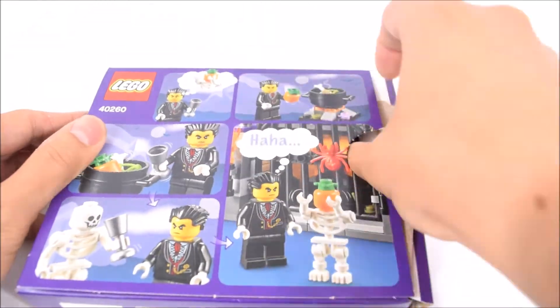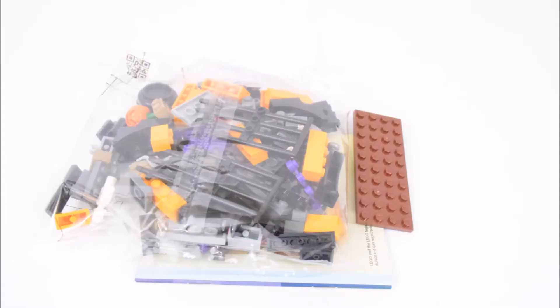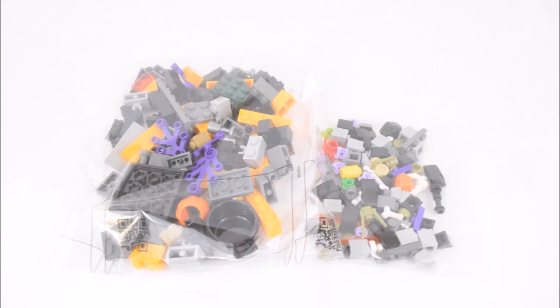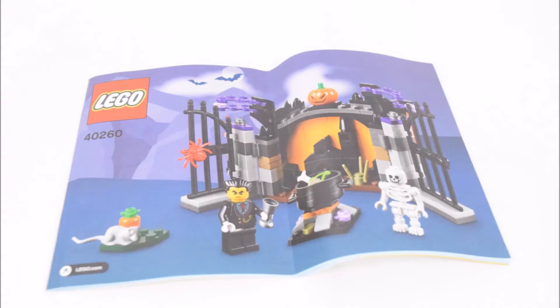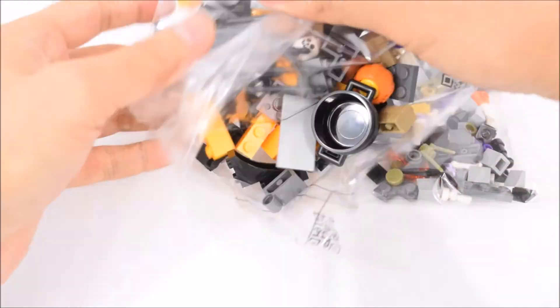Now let's open the box and take a look at what's inside. There are two bags of LEGO bricks, a brown base plate, and a set of instructions. So let's pull out the bricks and start building.